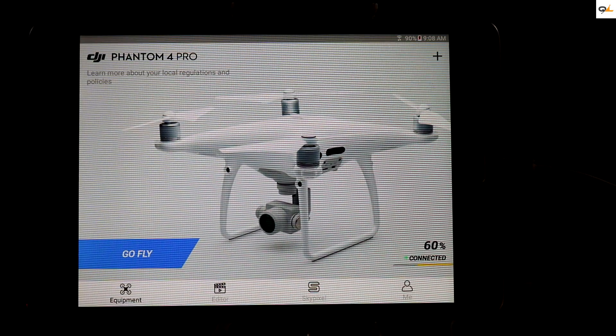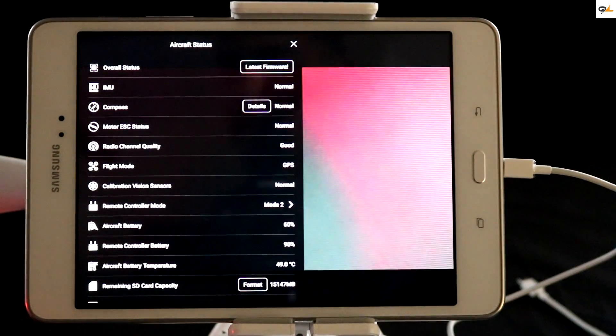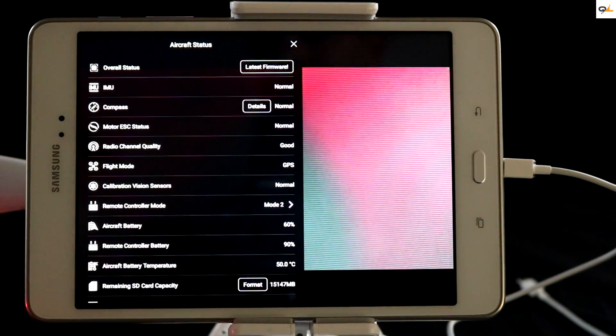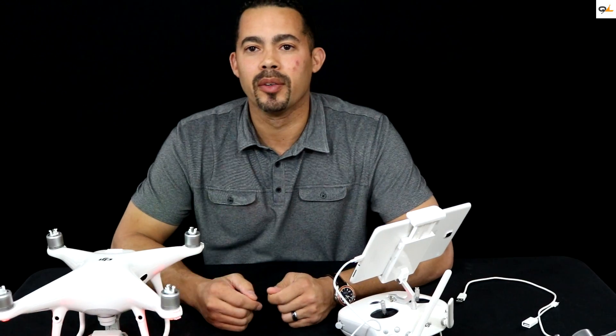We're going to check to make sure the latest firmware update has been applied. If you look right here in the middle at the top it says 'latest firmware,' so it looks like it's been updated correctly. Alright, we just finished the firmware update.